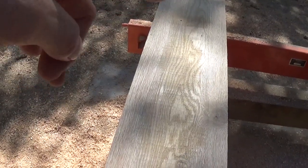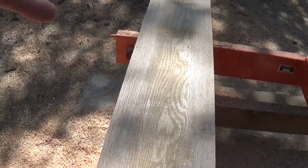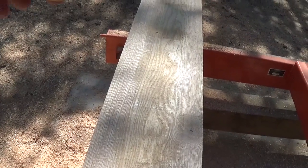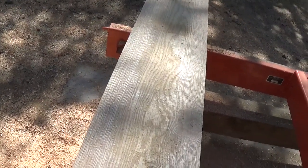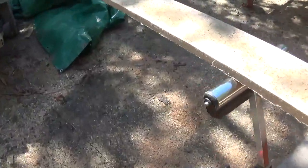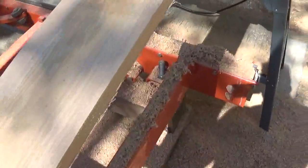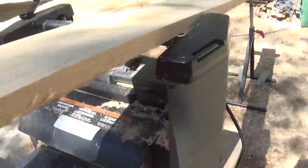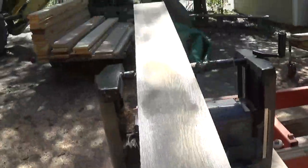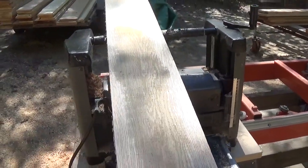This does not mean that these two flat edges are perfectly parallel with the opposite side, because sometimes you get boards that are twisted or cupped. But at least we've got something to go by. We're after six inches of smooth board on both sides, so I normally brush it off and take a good look at it. All the way down it's nice and flat on both sides.